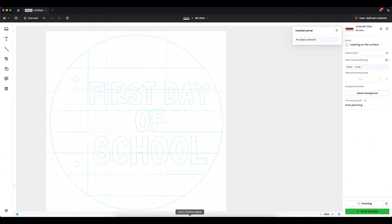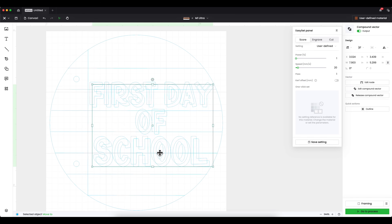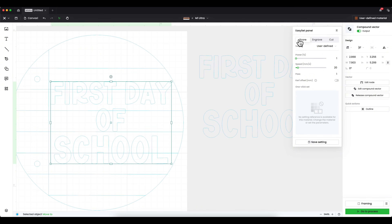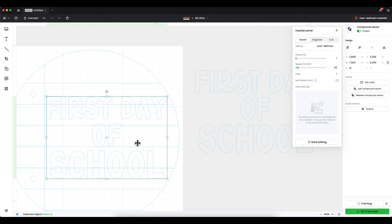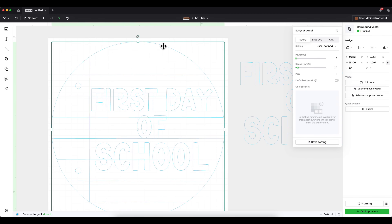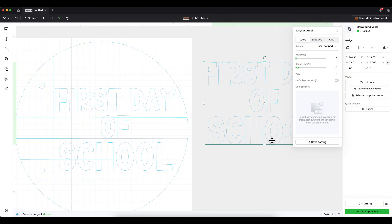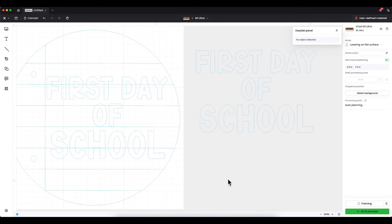Let's go back to Creative Space to set this up for cutting on the M1 Ultra. Because I'm using a laser, I have a bit more prep work. I'll copy and paste the design to create a separate layer that I'm going to score into the backer of my sign, so I know exactly where to place all my lettering. Everything else is automatically set to score in xTool Creative Space, but I need to select my circle and change it from score to cut. I'll also set the lettering to cut.